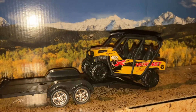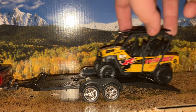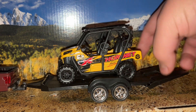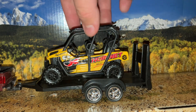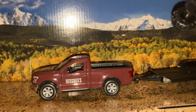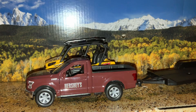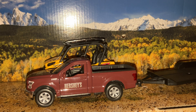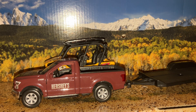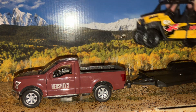You can drive it off the back of the trailer no problem, or display it rolling up onto the trailer, which looks quite good. You can display it fully loaded with the ramp up, either preparing to drive off or just loaded on. The pickup truck isn't really the best scale as it's a little bit taller, but if you have a larger pickup truck that scales well with the trailer, and you have this set and one of these Maisto side-by-sides, you can make a realistic transport display.